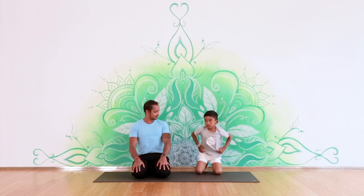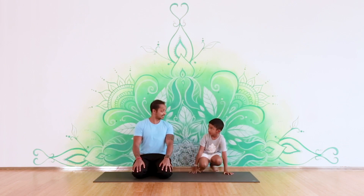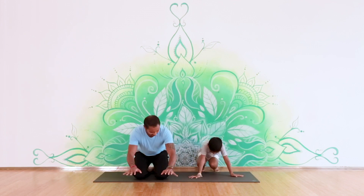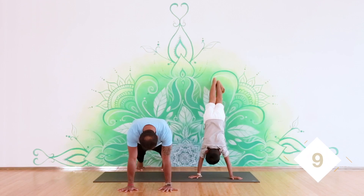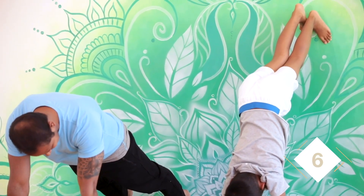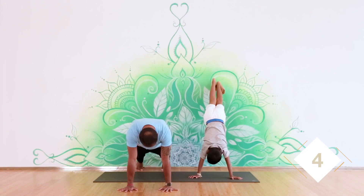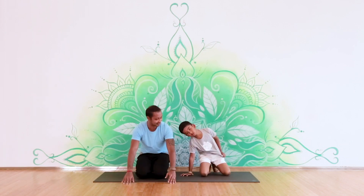Let's do it one more time — this time holding for 10 counts. Put your hands down, push, and come up. Ten, nine, eight, seven, six, five, four, three, two, and one. Come back down. Very good, very nice — sit down.